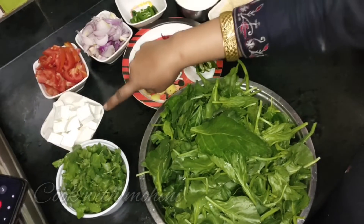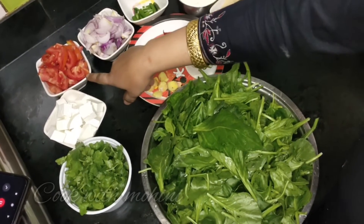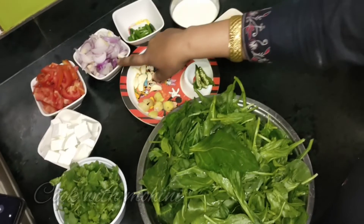We also need onions and tomatoes. I have 300g paneer and 3 tomatoes. We have to chop the 3 tomatoes.